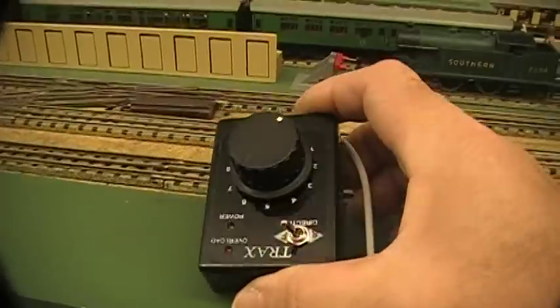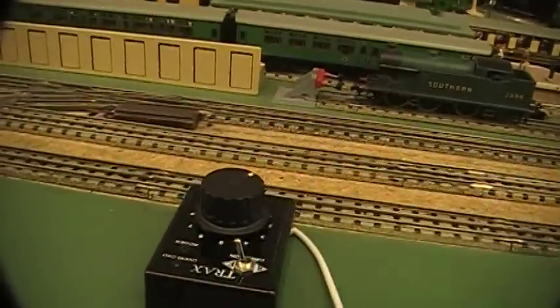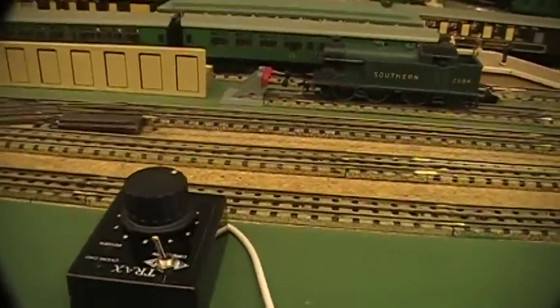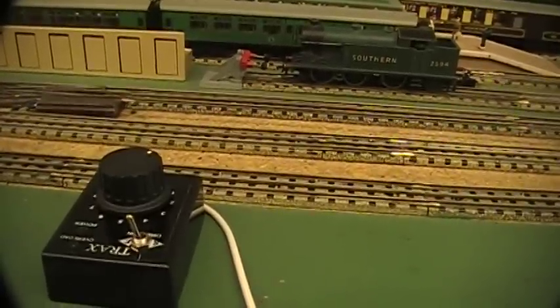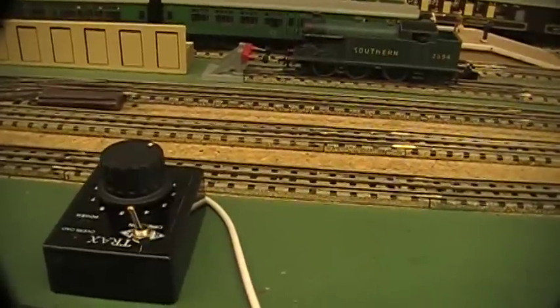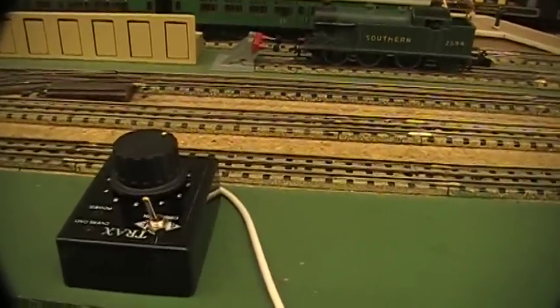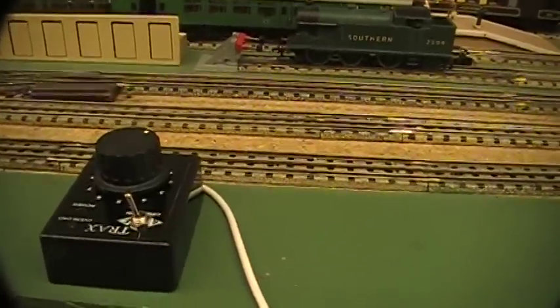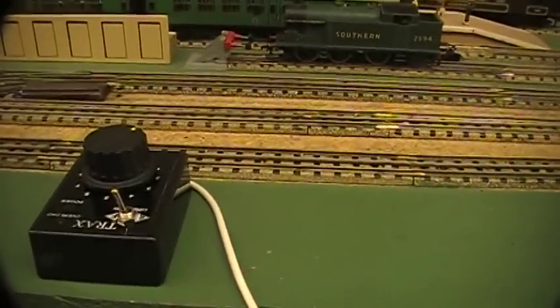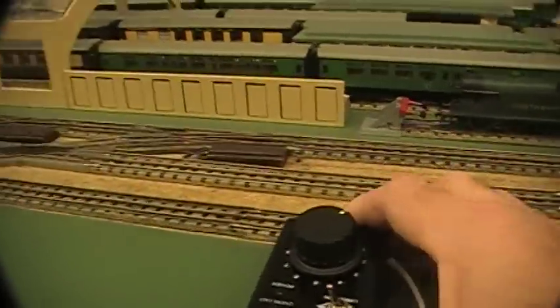It also sends power in impulses, so the faster it goes the slower the pulses are. The pulses are probably about 12 volts, and a quick pulse will give you a slow movement but you'll still have 12 volts powering the motor. I'll demonstrate and show you how that works in a moment.